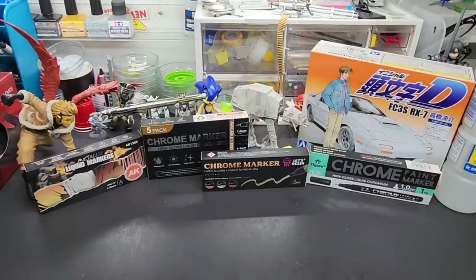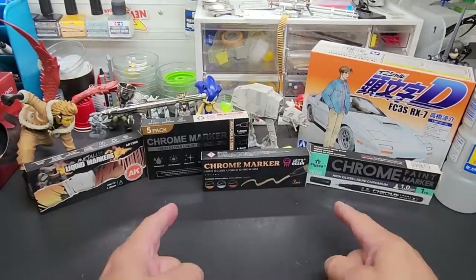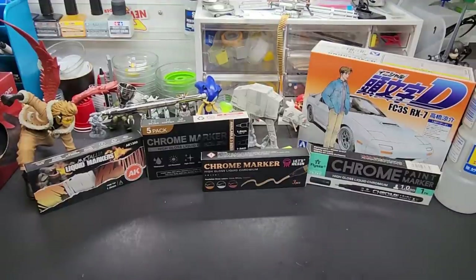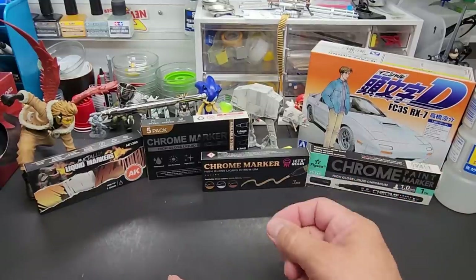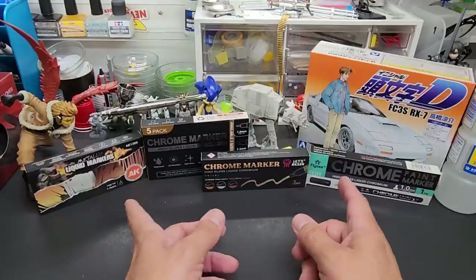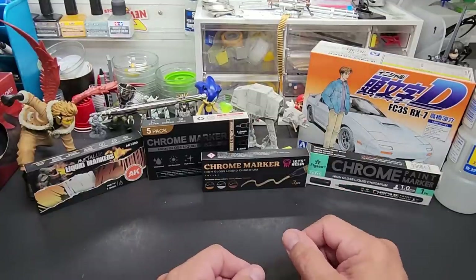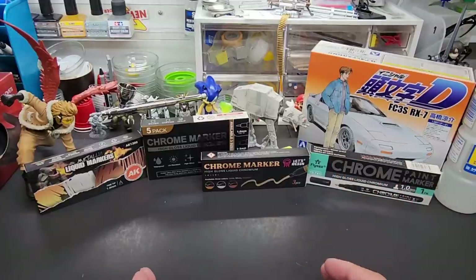Hello my friends and welcome back to the bench. Today we're going to be testing airbrushing chrome ink out of these markers. We're not going to do them all because I think they're all the same — it's the delivery system as far as the tip goes. Most of these are alcohol-based inks and they give you similar results.